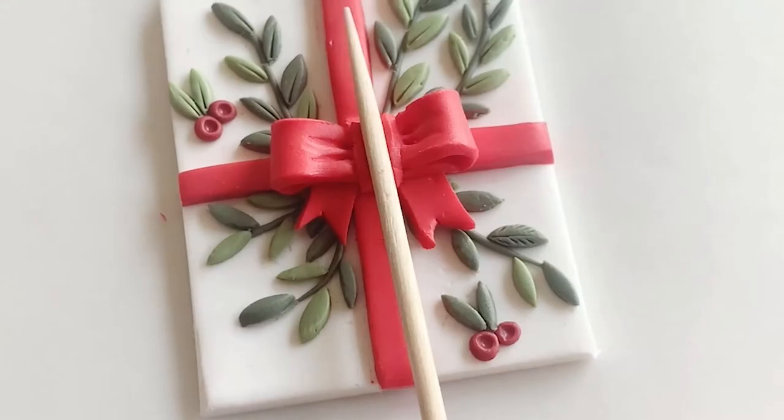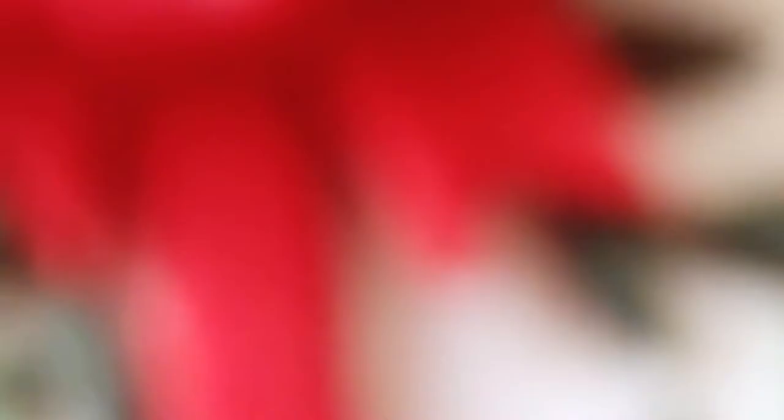You'll learn how to colour mix, how to create beautiful bows, and I'll share with you my tip on how I make lots of leaves in no time at all. Join my free live workshop and create your own individual jewellery with FIMO. Let's play together!